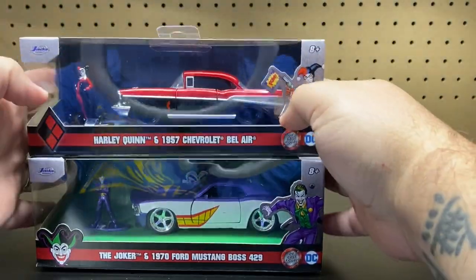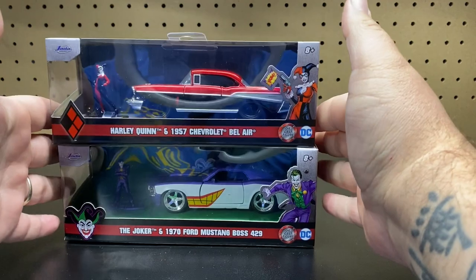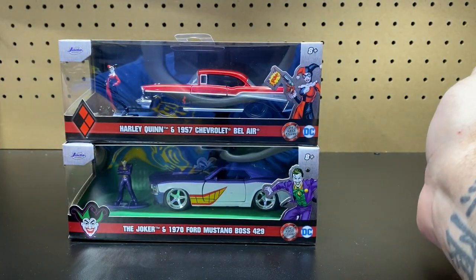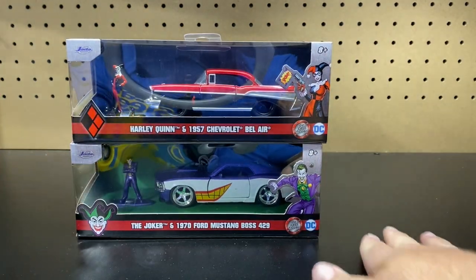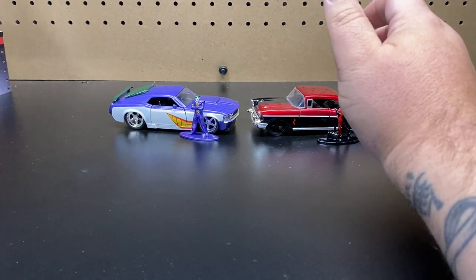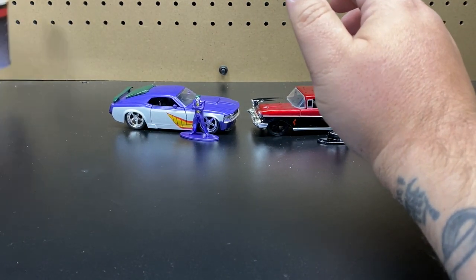Let's go ahead and get these unboxed. We'll take a look at the item numbers, take a better look at the vehicles and the characters. And then, like I said, at the end I will do a little bit of explaining. Alright, we are back. I got everything unboxed and out.